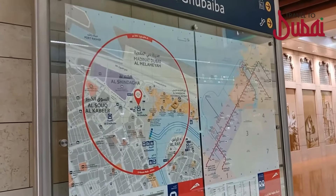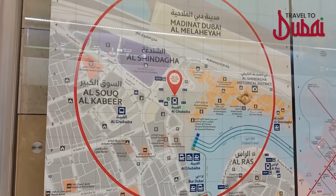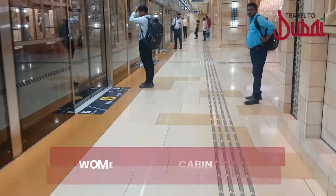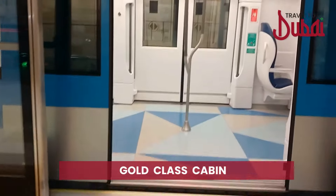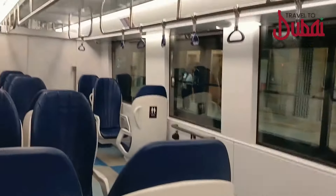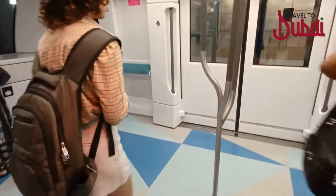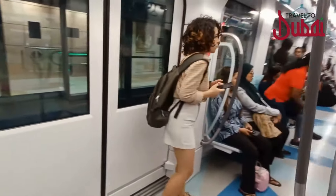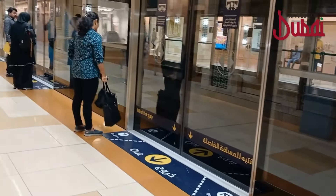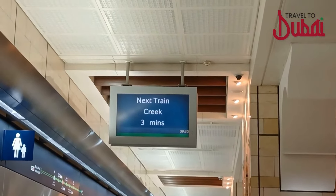Every metro station platform features a map of the station you are at, conveniently visible as you enter and exit the metro. Every platform has three cabins: the gold class cabin, the standard cabin, and the dedicated women and children cabin. Gold class cabins are private for gold class ticket holders only, with wider leather seats and panoramic views. The pink cabin is designated exclusively for women and children — men found in this cabin will be fined 100 dirhams. The regular standard cabins can be used by everyone. You can check the arrival time of the next train on the digital display above.